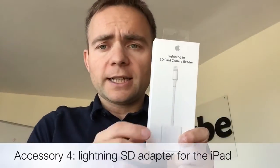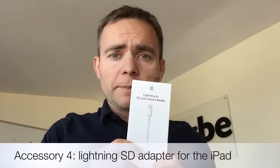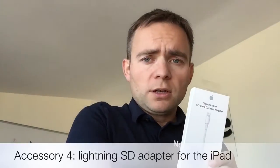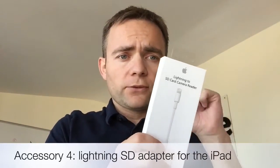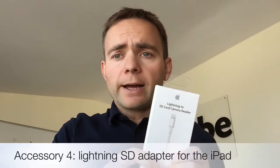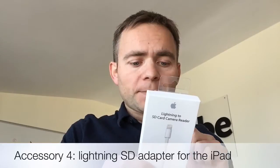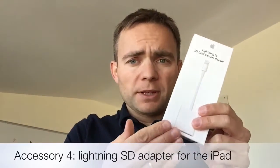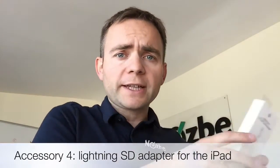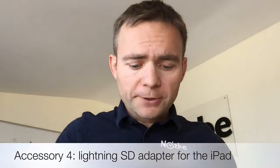Speaking of downloading, I also got a Lightning to SD card adapter. Unfortunately this only works with the iPad — which I think is stupid, Apple. I have an iPhone 6 Plus and I'd love to copy SD card stuff directly to it. But anyway, I'm iPad-only for work, and I'm actually recording this video on my iPad, so I'll use this adapter to copy pictures directly to the iPad when I'm traveling.